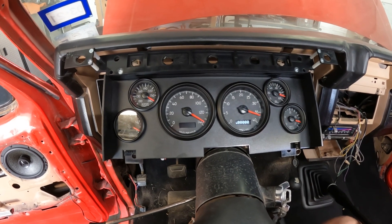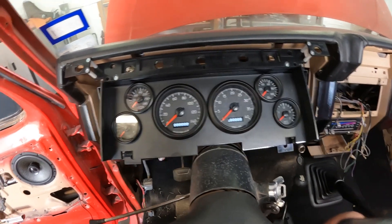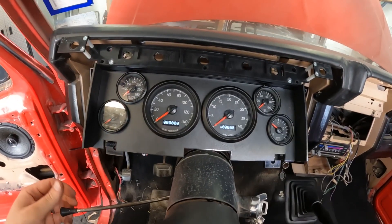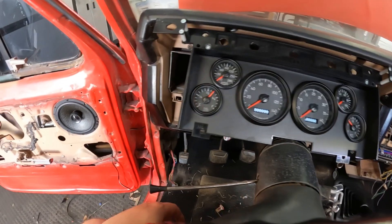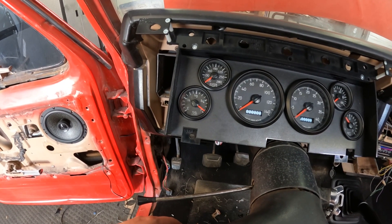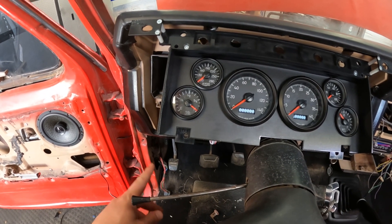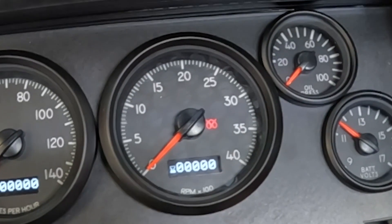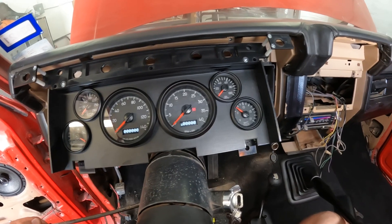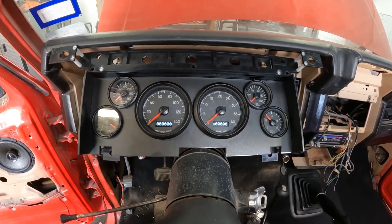We've got power, we've got gauge sweep — that's a good thing. We should have left turn signal — we've got left turn signal. We've got fuel gauge reading. I don't believe the fuel gauge is all the way full, so that needs calibrating — not a big deal. We should have right turn signal — oh, I'm on the wrong thing. But we have battery voltage. That's why we check.